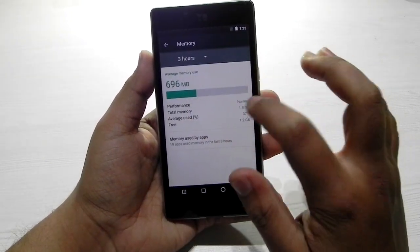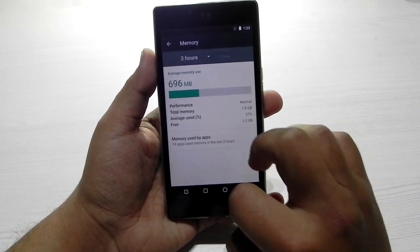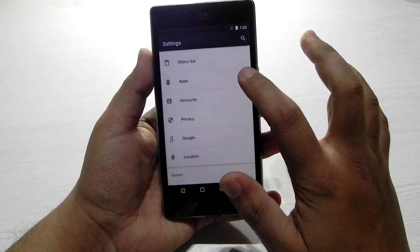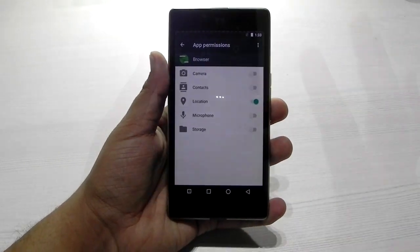From a memory point of view, out of 2 gigs, 1.2 gigs is usually free and on average 1 gig is free — that is really good. App permissions are also there and working nicely.